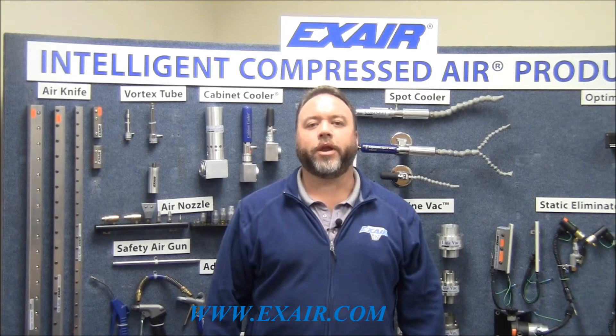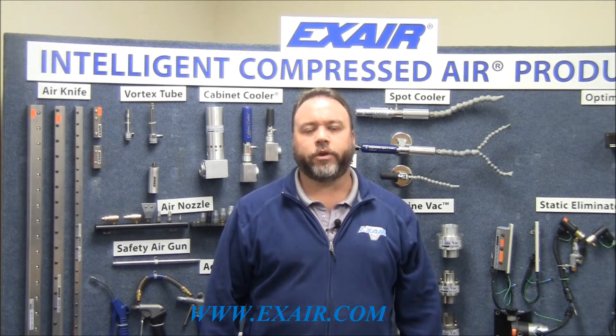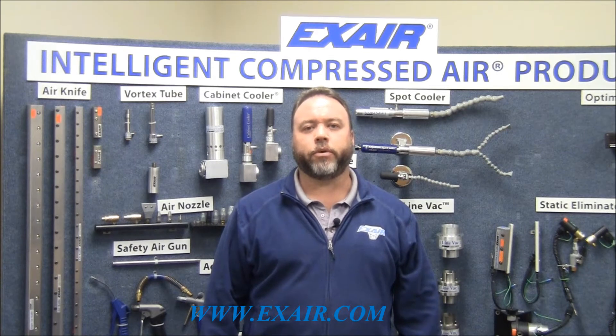Hi, my name is Neil Raker. I'm an application engineer for Xair Corporation. Today I'd like to talk to you about changing shims in a Super Air Knife.